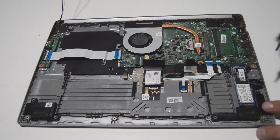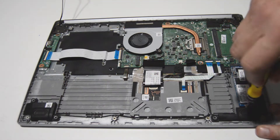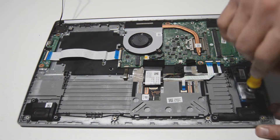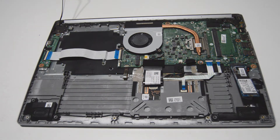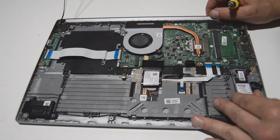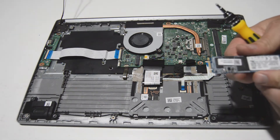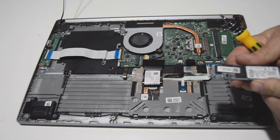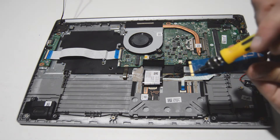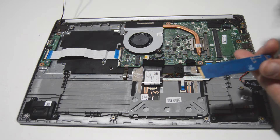Next up will be the SSD. Same as the Wi-Fi card — remove the one screw and the SSD drive is going to pop up, and then we can just pull it out of the slot. This is a SATA M.2 style SSD, so if you get a new SSD you want to make sure it has that kind of style connector with the two notches.